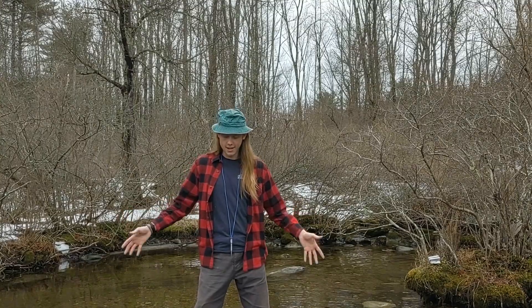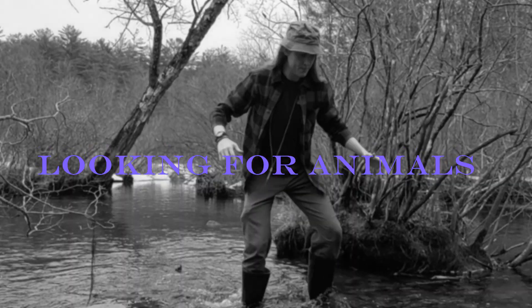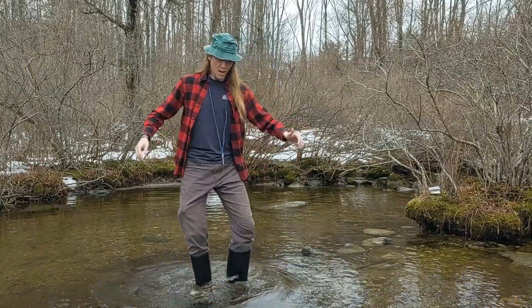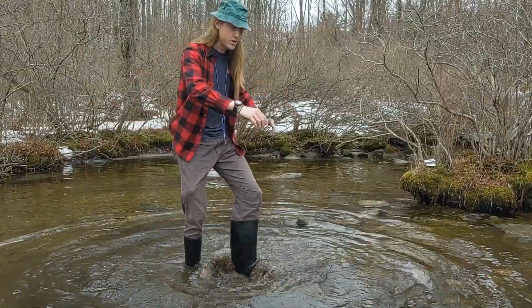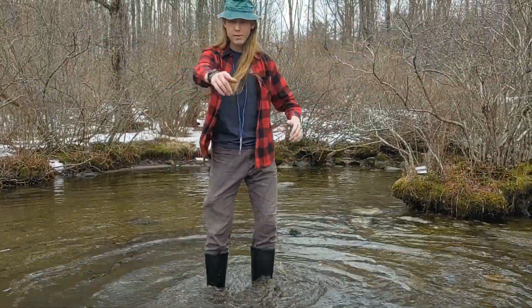So I'm out in the stream now, and we're getting ready to collect some macro invertebrates. I'm going to be disturbing this sediment and trying to get as many critters to float downstream as we can, while my assistant Moses is holding the net. Say hi, Moses! — Hi. So right now I'm taking up as much sediment as I can to try to get as many invertebrates and other critters on the stream bed, stir it up so they flow down into Moses' net.